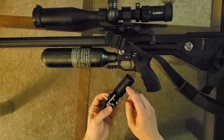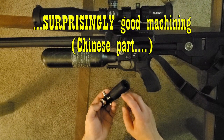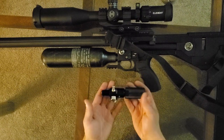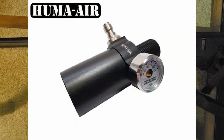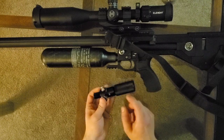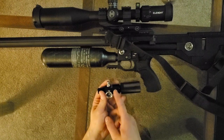Right now these adapters are on sale for like seven bucks shipped on Amazon, so I bought a couple just to have for additional projects. Another way you can do this if you don't want it to be so long is — Huma sells a bottle reg for their bottles which has a regulator in it and then M18 threads.